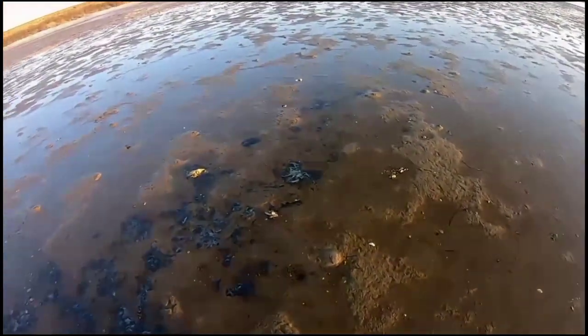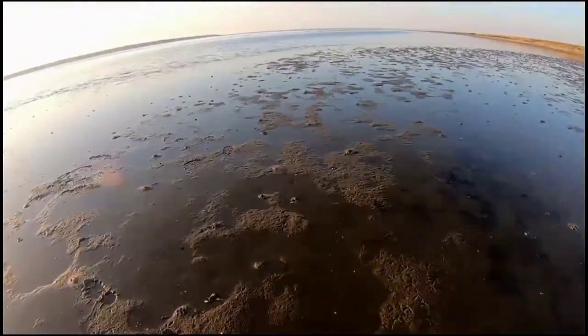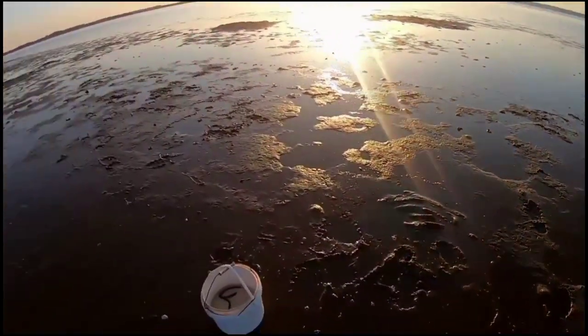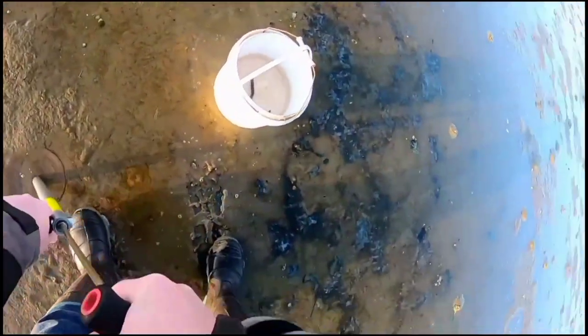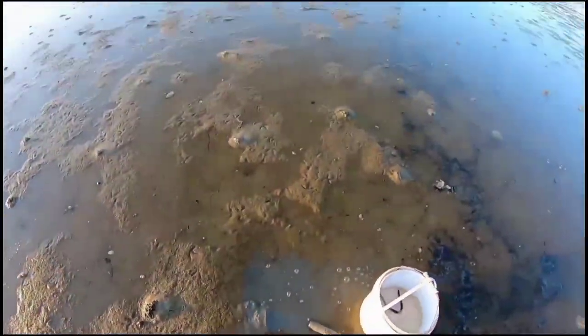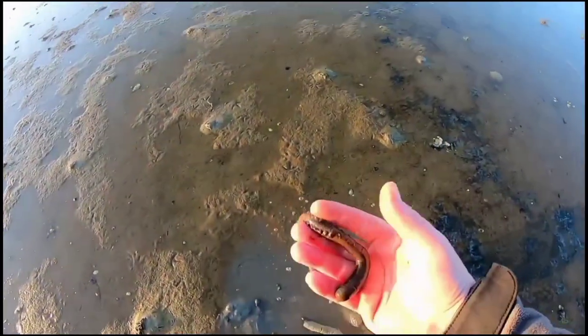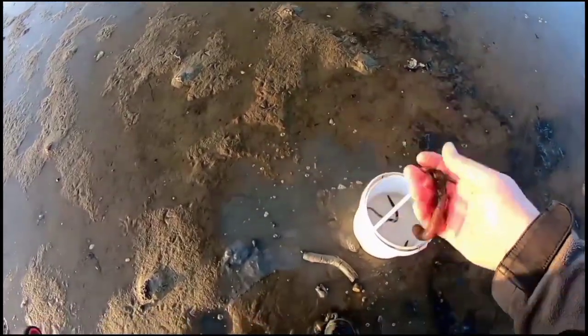I know you can't hear the sucky noise on the camera, which is really annoying, but it sounds like somebody getting to the bottom of a drink with a straw. You had to have heard that — that's a ragworm, we don't want him. There you go — nice worm, really nice.